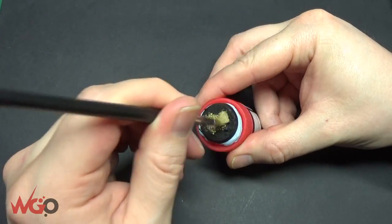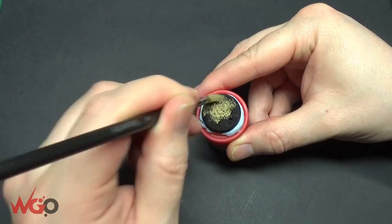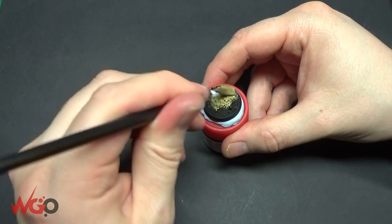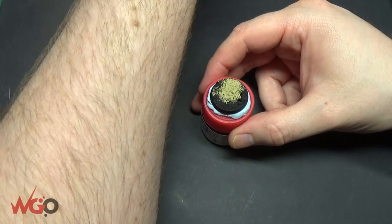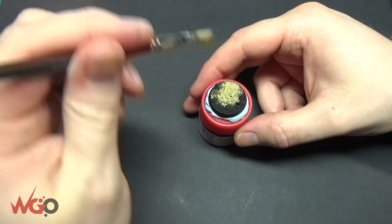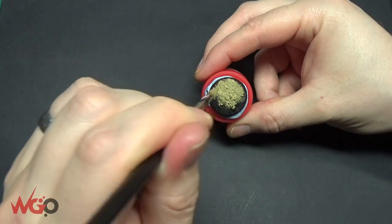This one is going to be a lighter one. We're going to begin with Zandri Dust as our base colour. I've used Chaos Black as the primer, so it's going to take two, probably three coats. Thin down the paint enough so that it just trickles into all of the sand and all of the recesses, then do your second, third, or fourth coat if you need to.